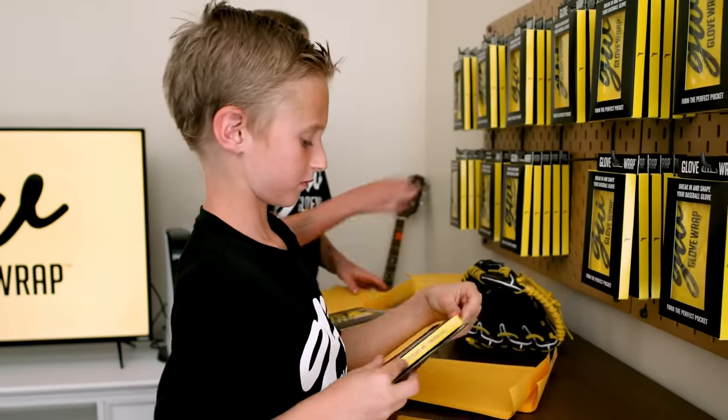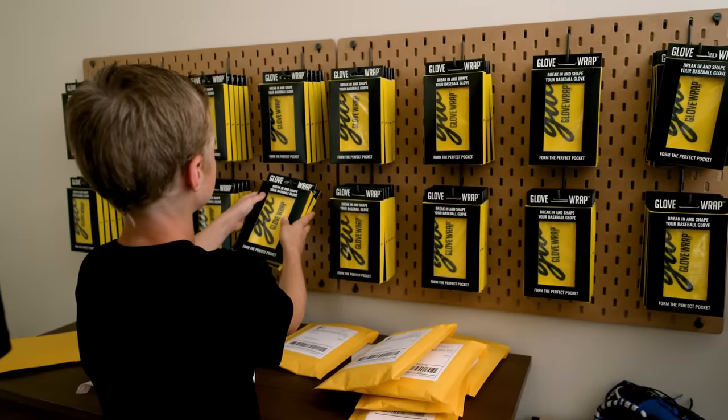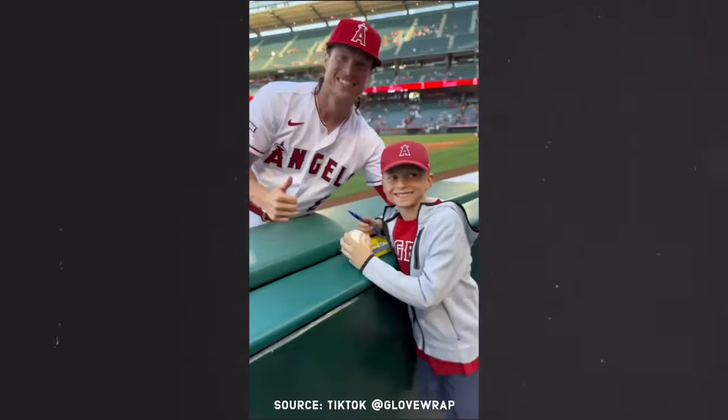Advice for kids out there who want to turn their ideas into a reality: first, look online and see if there's anything else like it, because if there's something else like it, people could just ignore it and buy the other thing. The thing that makes me most proud about this whole venture together is to watch Morgan and Gavin really connect the dots with what it's been like to take an idea and put the work into it, and then to see the fruit of all their hard work. The smile on their faces when Gavin's able to hand a professional player his idea, his invention, and to watch that interaction as a father — there's nothing else like it.